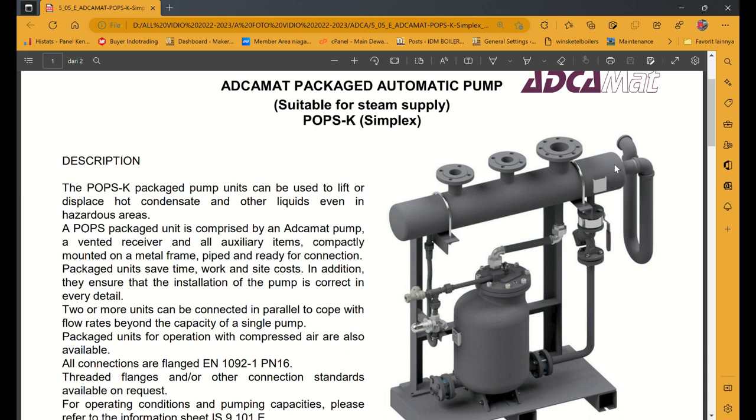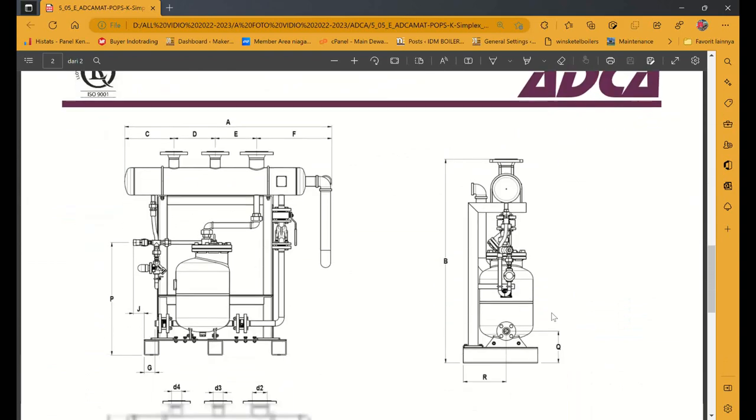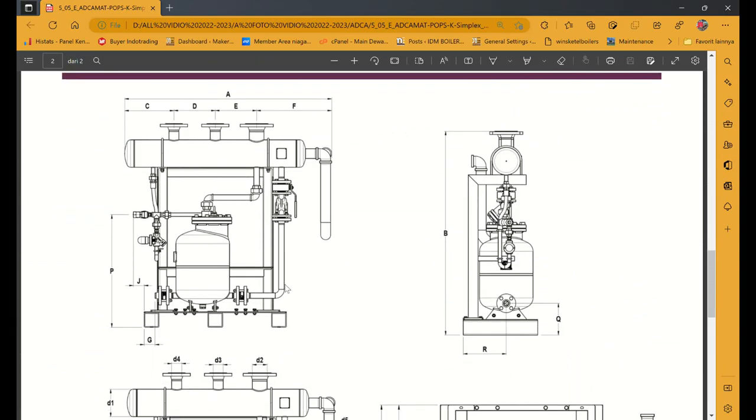Karena lama-lama receiver tank ini penuh dengan air, bagaimana steam mau masuk. Makanya dipasang jebakan air, supaya terjadi pertukaran panas di sistem pemipaan maupun header maupun proses. Itu gunanya menggunakan steam trap atau package automatic pump. Kebetulan kita menggunakan merek AKK. Ini sistemnya sama.